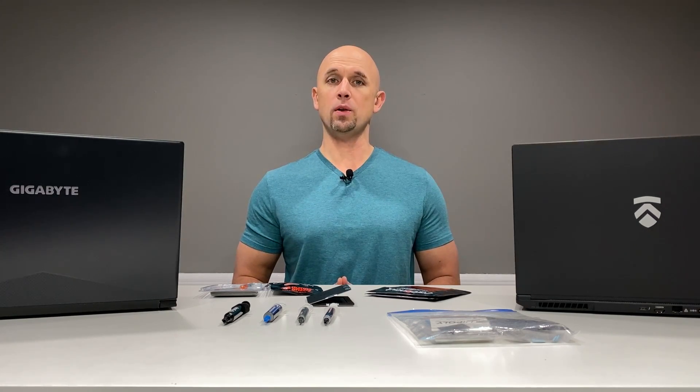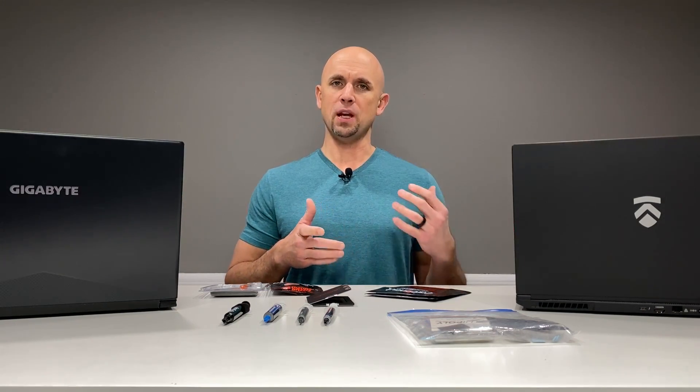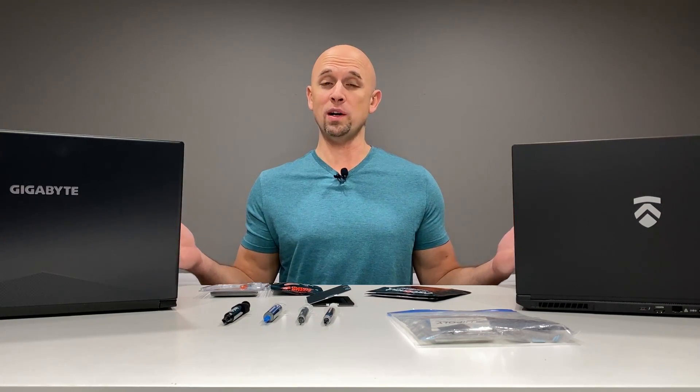Greetings, folks. In this video, I want to talk about TIM, Thermal Interface Material. As a fan of tearing down laptops and upgrading the thermal paste, whether it's for maintenance or just better thermal performance, it's something that I genuinely enjoy doing.